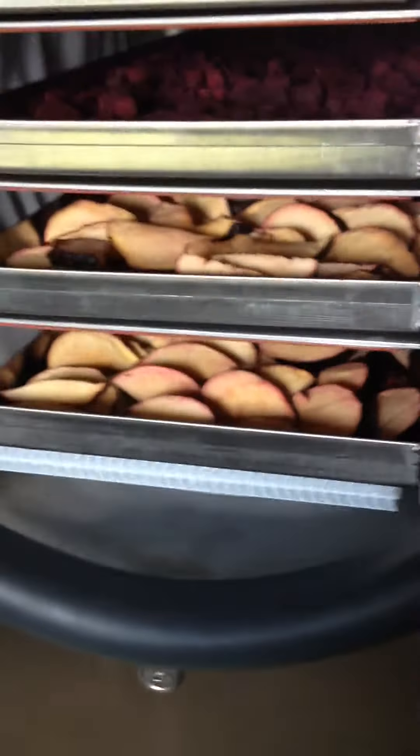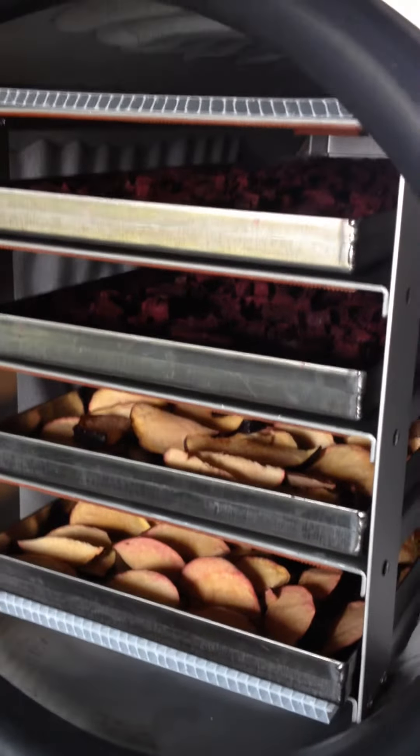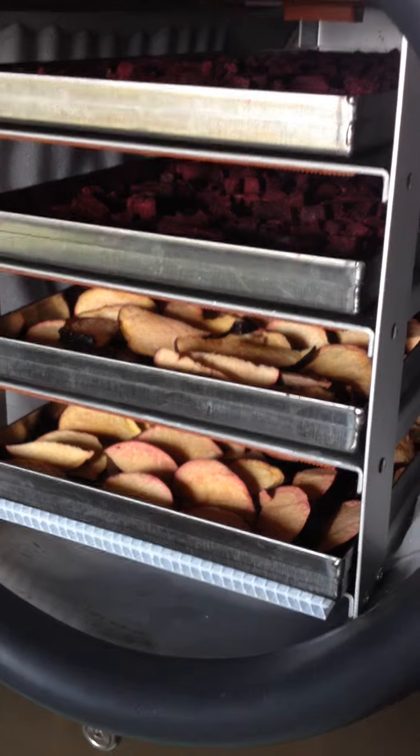This has run for a 29-hour cycle. I lowered the freeze time to three and a half hours because I had everything pre-frozen. I could have done a shorter freeze time for the beets, but the plums weren't quite as frozen as the beets were.